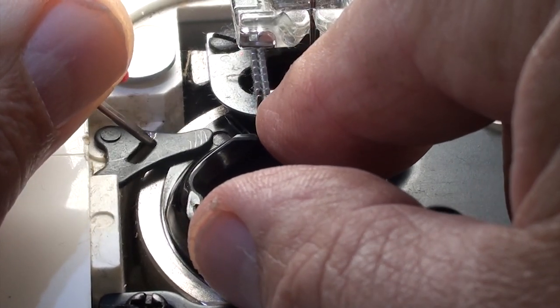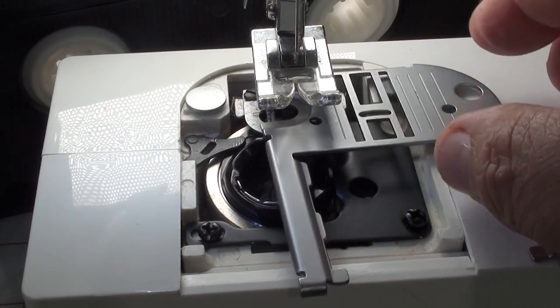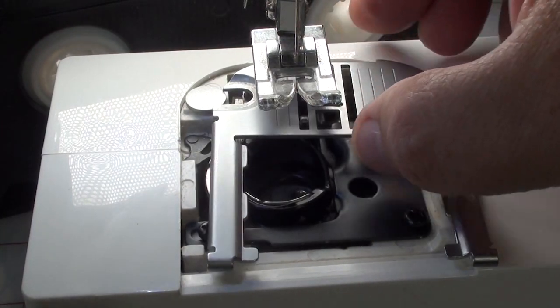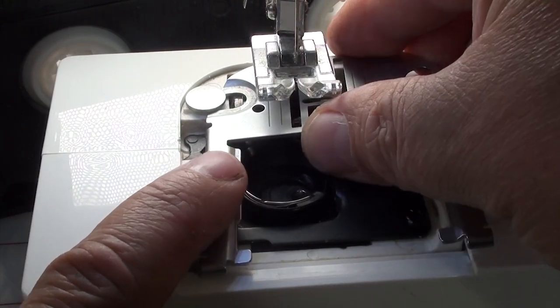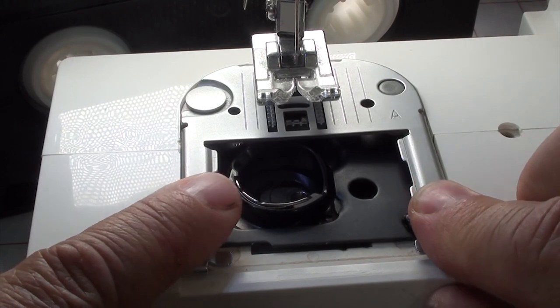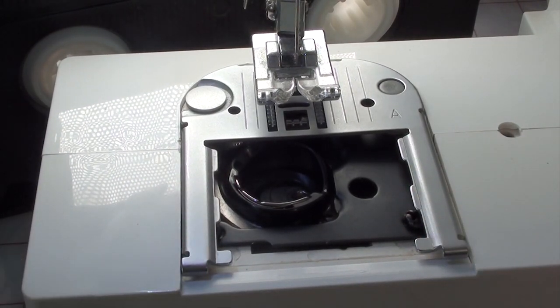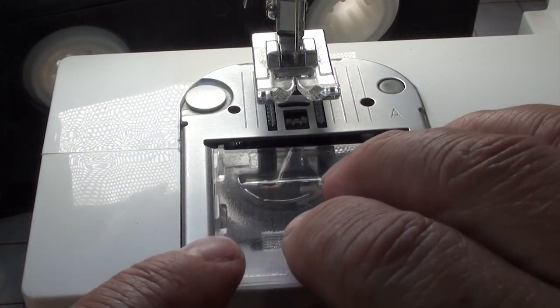Let go of the lever and it's locked in. Now we're ready to put our metal plate back. Once you've got that in, go ahead and put your bobbin in with some thread, and go ahead and snap in the plastic cover — and you're done.